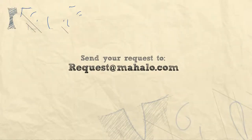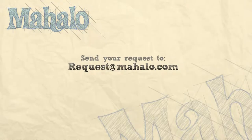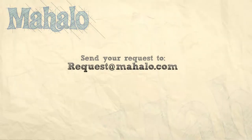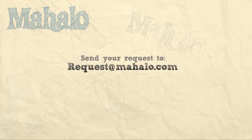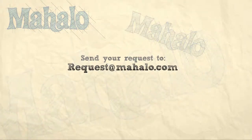Thanks for watching today everyone, and make sure to subscribe to our website to watch plenty of other fantastic videos. If you have any requests you can email requests at mahalo.com and we'll be sure to answer any questions and queries you might have. Thanks again.